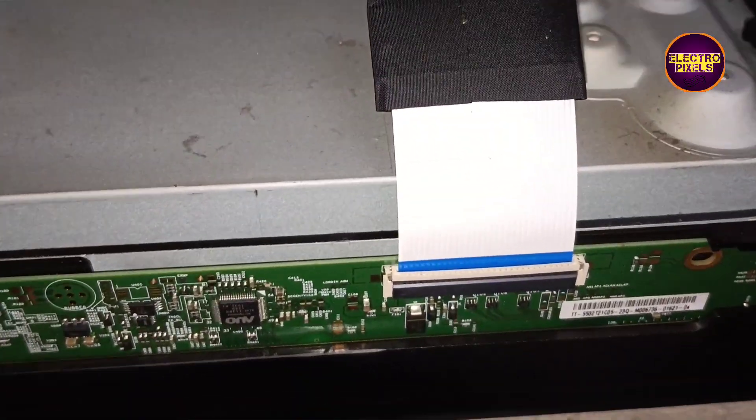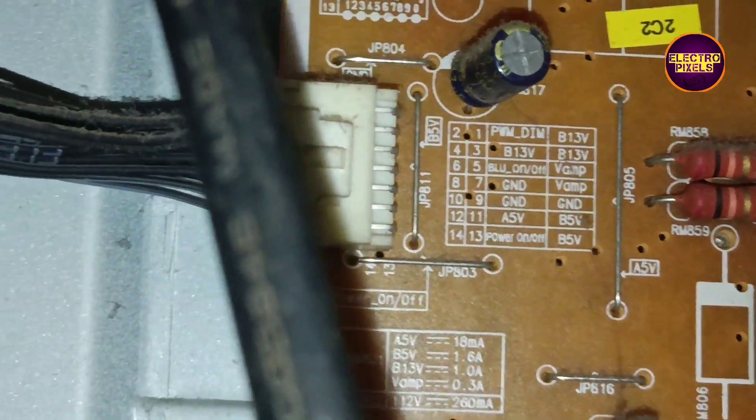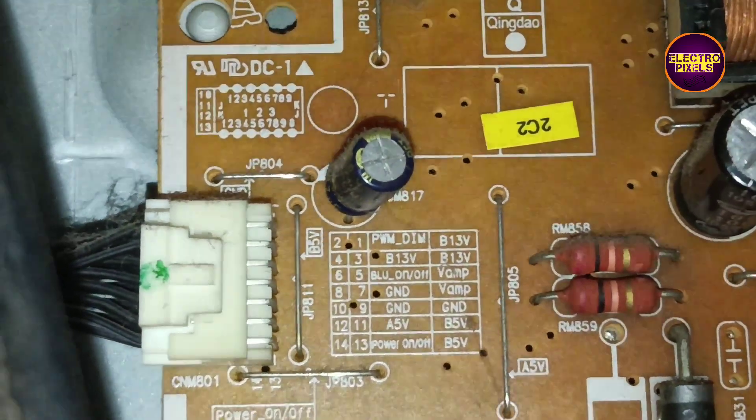While checking, we found that the problem is with the motherboard. Since the original motherboard is not available, we are going to install a universal board instead.